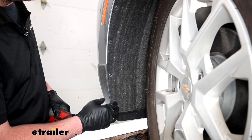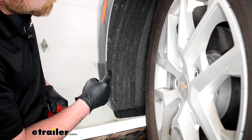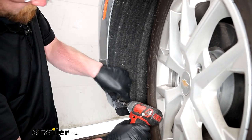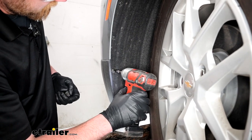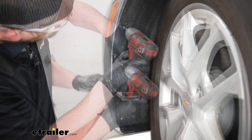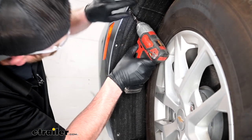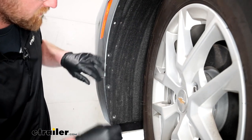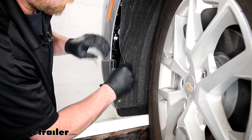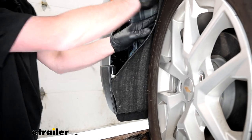We can move to our front wheel well now. If you turn your tires all the way to one side, it'll make it easier to get to these five fasteners along this edge here. We'll get all those removed — I'm using a T15 to get these pulled out as well. Once we have them all removed, you can peel the wheel well liner back. From this point on, anything we do to one side of our vehicle we're also going to do to the other side because it'll be set up the same way.